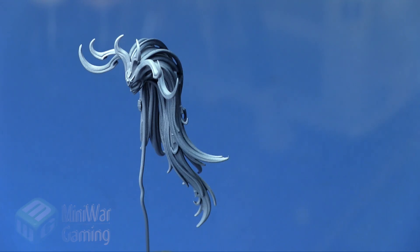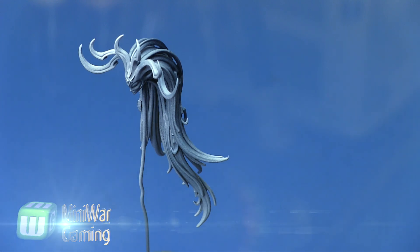Hi there, Chris here with another quick tip. In this video we are going to continue our look at painting Marathi from the Daughters of Kane — this is the on-foot version of her.